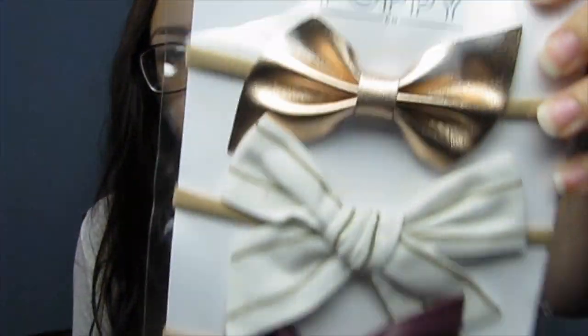The bows do change every month. You get three and they're all different and they have a new one every month. They end up doing a reveal a couple of days before they start shipping out. So this month is September and these are super cute.